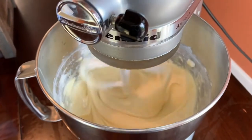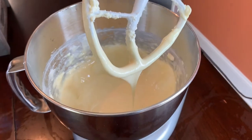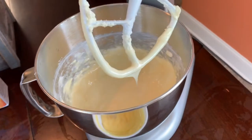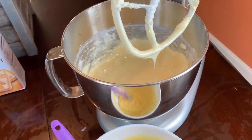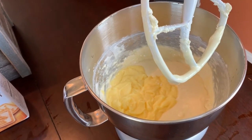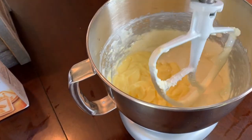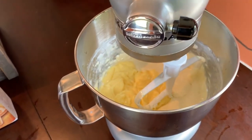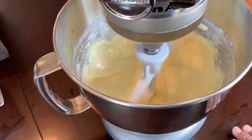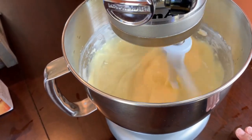Now we are going to stop the mixer and add our instant pudding to this. Now we have our pudding mix combined with the cream cheese and condensed milk, and we're going to mix these together. See how nice and smooth the texture is — that's what you want.